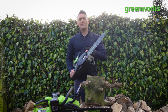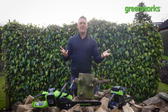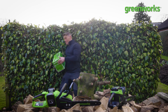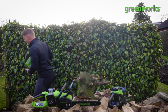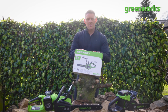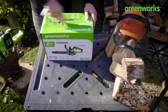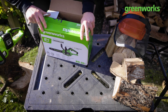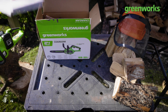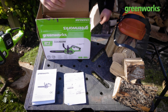Now, if your chainsaw gets delivered and comes in a box, I'll show you a few easy steps to help you assemble it at home. We're going to start with the 24-volt chainsaw — this is an entry-level chainsaw, great for lopping and general pruning. It's always essential to familiarize ourselves with the handbook and instructions to make sure we're using the chainsaw safely and effectively.